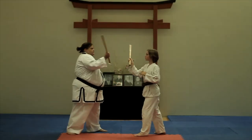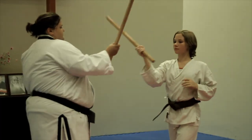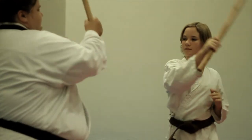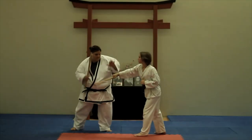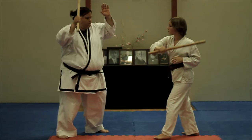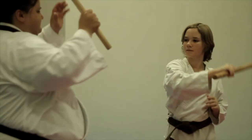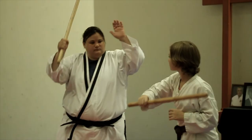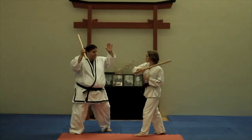The next set of techniques will involve partner B striking with a number two strike to the base of the neck. Partner A will block with a number two static block — this block should be held straight up and down. Next, partner A will follow through the block and strike with a number four strike to the floating rib. This number four will chamber under the arm and connect on the opposite side of the partner. Partner B will perform a number four slap block.